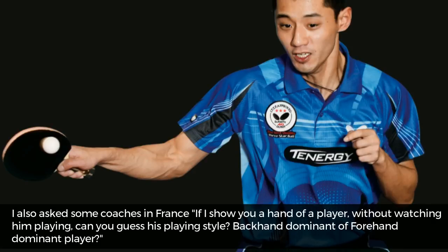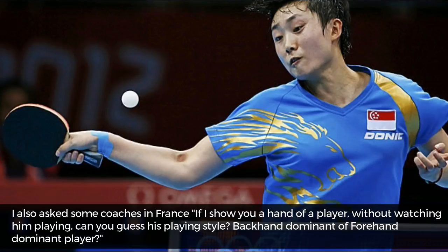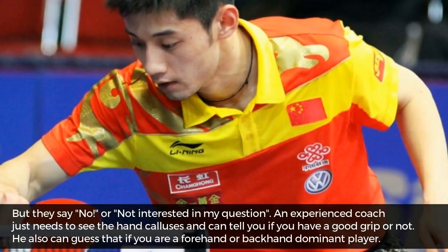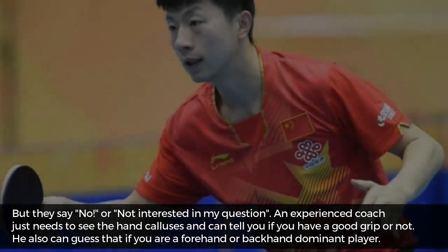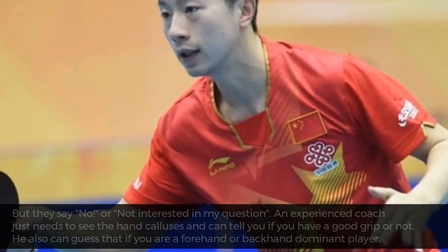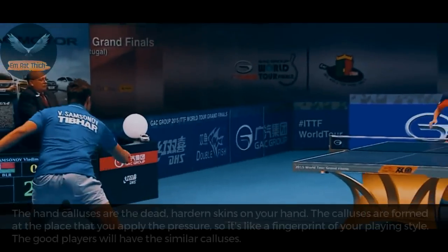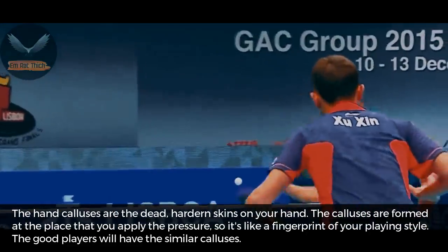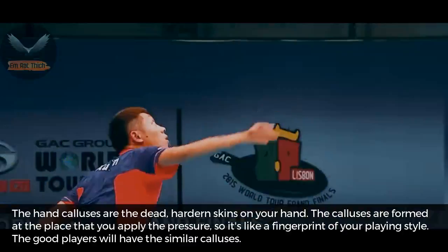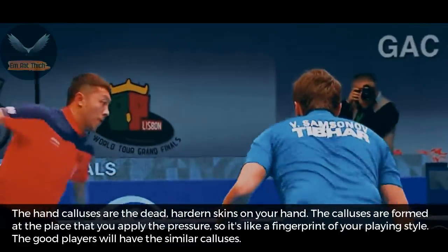I also asked some coaches in France: if they show you a hand of a player without watching him play, can you guess his playing style — backhand dominant or forehand dominant? They said no, or they were not interested in my question. But an experienced coach just needs to see the hand calluses and can tell you if you have a good grip or not. He can also guess whether you are a forehand or backhand dominant player. The calluses are the dead, hardened skin on your hand, formed at the place where you apply pressure — like the fingerprints of your playing style. Good players will have similar calluses.